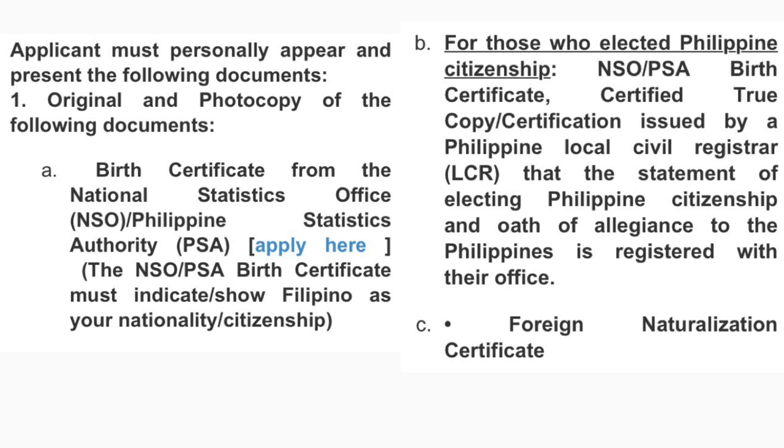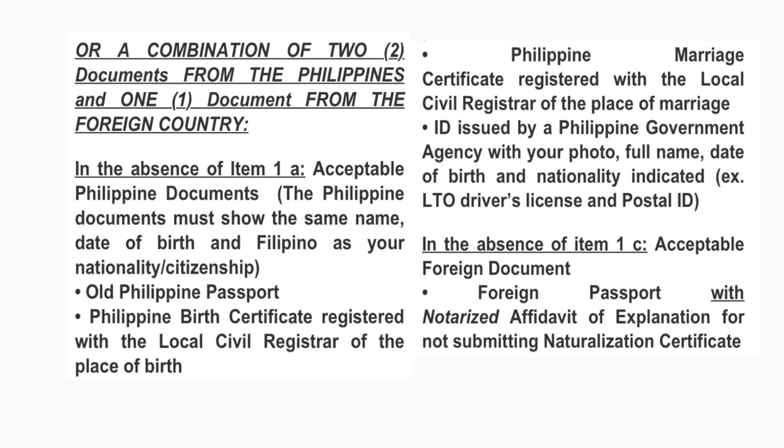For those who elected Philippine citizenship, you need an NSO or PSA birth certificate or certified true copy issued by the local civil registrar in the Philippines showing that the statement of electing Philippine citizenship and oath of allegiance is registered with their office. If you're a natural-born citizen of the Philippines, submit the original and photocopy of your PSA or NSO birth certificate. If you don't have those, you have another option: a combination of two documents from the Philippines and one document from the foreign country — the Philippine documents must show the same name, date of birth, and Filipino as your nationality.